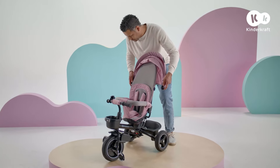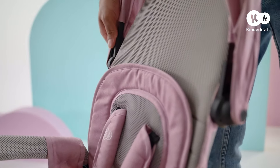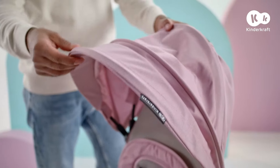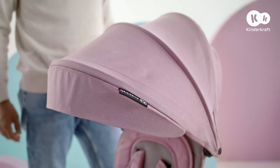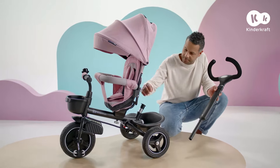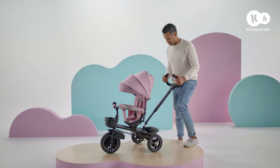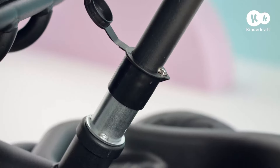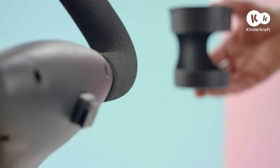Affix the canopy, sliding it into these tabs and pressing down all the way. Now the parent handle — open the cap and slide the handle in until it locks. Affix the cup holder here.